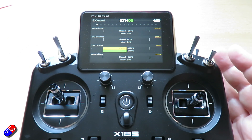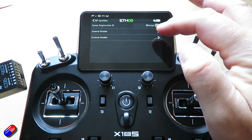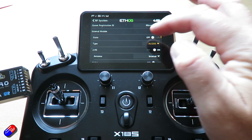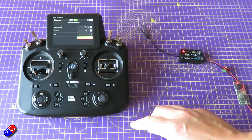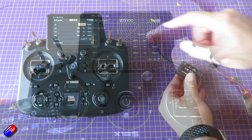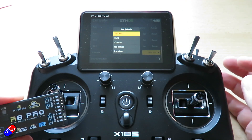So now we've done that, all we need to do is bind the receiver. Go into internal module, select the system that it's on, enable it, and then go through the standard stuff — you're going to register and bind the receiver. I'll put my video down below that takes you through the entire thing. The only other thing I would do — and we'll do it when we've got the model — is also set your failsafe.